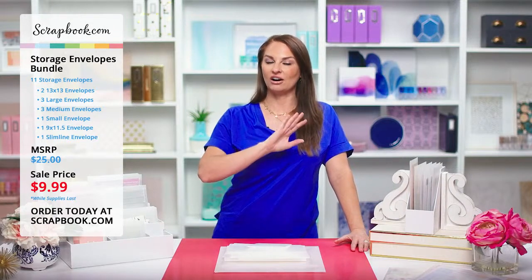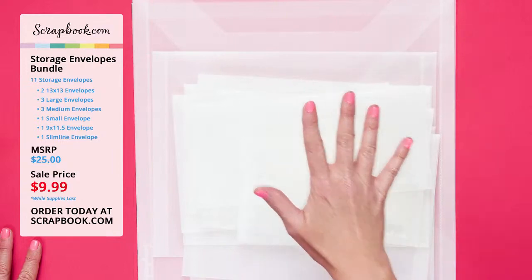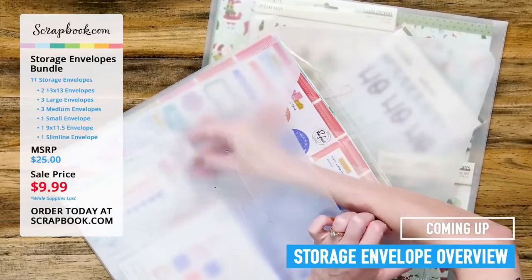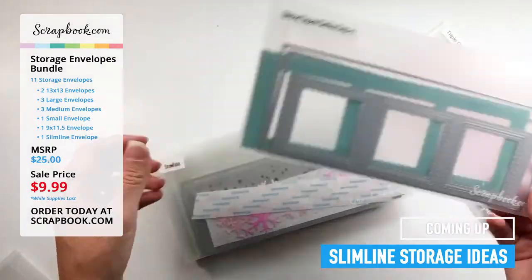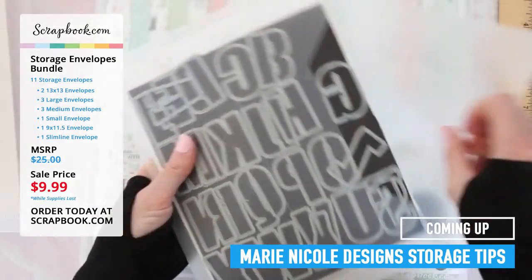Hi friends and welcome! Thank you so much for joining us today. We have a very special live stream party — we are talking all things craft organization. We cannot wait to share with you this special limited time offer on our storage envelope bundle. This bundle was put together for crafters like you, so you're not going to want to miss it. Lisa Mares will be giving us a close-up of our slimline envelopes, Jamie Pate will be giving us storage ideas for the small and large size envelopes, and we will be getting storage tips from Marina Cole Designs.